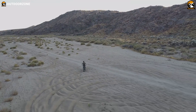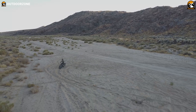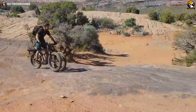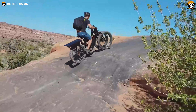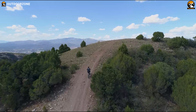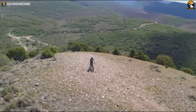A fat tire bike can be enjoyable on uneven, muddy, snowy, and sandy grounds. However, paddling these heavy bad boys can be quite challenging. But how about the one that's equipped with an electric motor and a battery? These electric fat bikes can take your off-roading experience to a whole new level with more excitement, more adrenaline, and obviously, with more comfort.